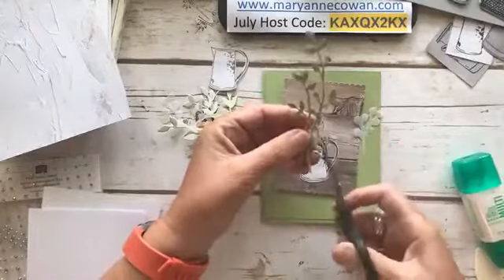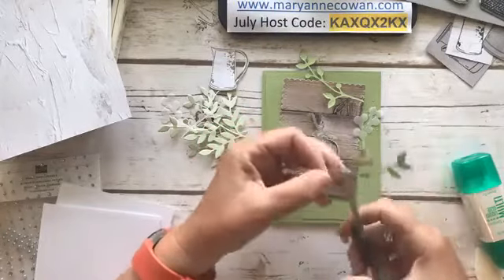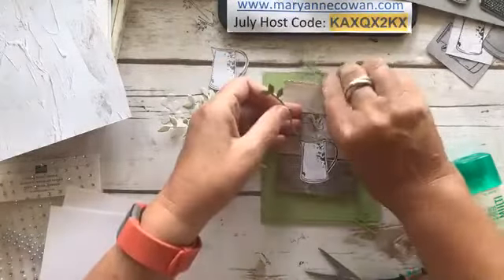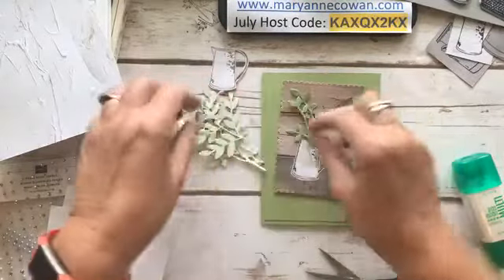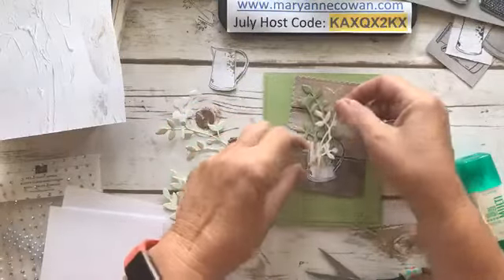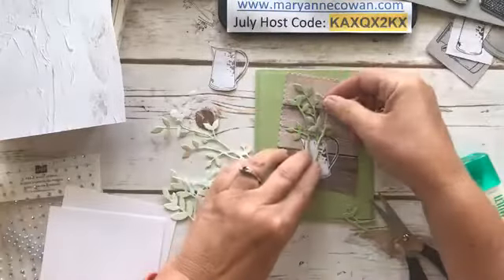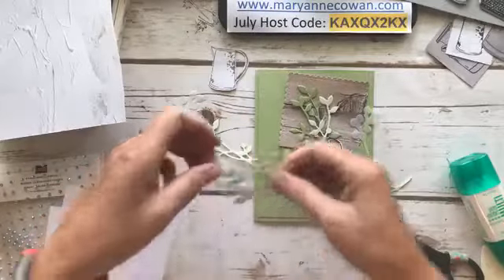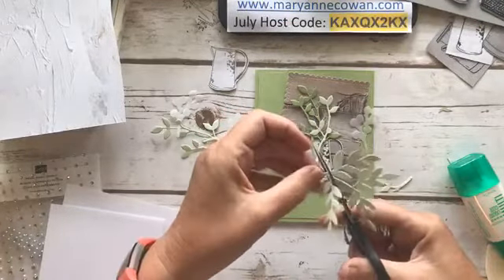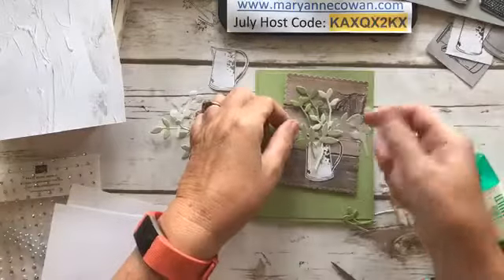I'm going to pop this up. Here's that branch from the Birds dies — I love it, it's perfect. But it's a bit too tall, so we just need to trim it. And sometimes when you trim, you have to go back and do another little bit of trimming. Here is one in Soft Seafoam and this is Pear Pizzazz — just kind of lining them up to see what I'm going to like. I can trim off some of them. I kind of like these ones because it's going to spill a bit to the side.